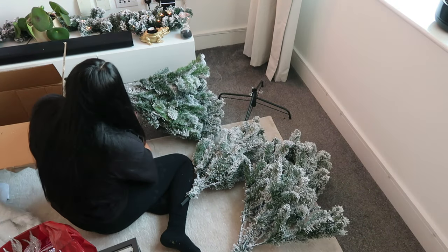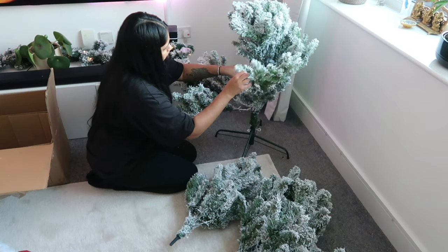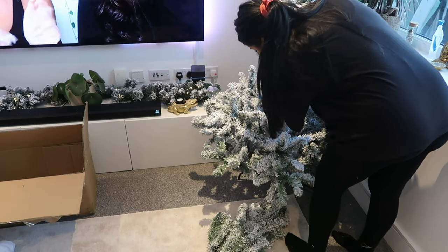Our Christmas tree comes in three parts. This tree is actually from Very, and they have really good Christmas trees in my opinion. It was very affordable — I think I paid like 80 or 90 pounds for this one. It is kind of like snow-covered, and when you set up the tree it does shed a bit, but once everything's installed it doesn't shed at all.